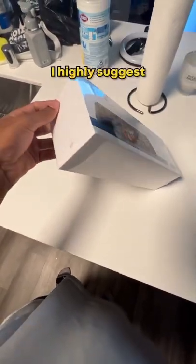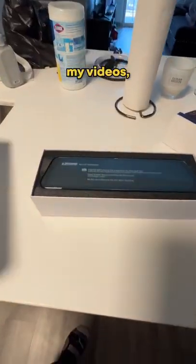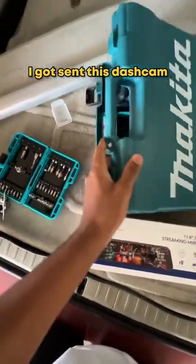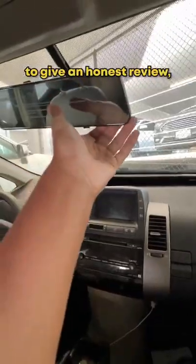If you own a car or you drive, I highly suggest that you pick up a dash cam. If you see any of my videos, it can get really crazy out there. Luckily for me, I got sent this dash cam — not sponsored by the way, I'm just checking it out. They wanted me to give an honest review, so I'm doing that for you.